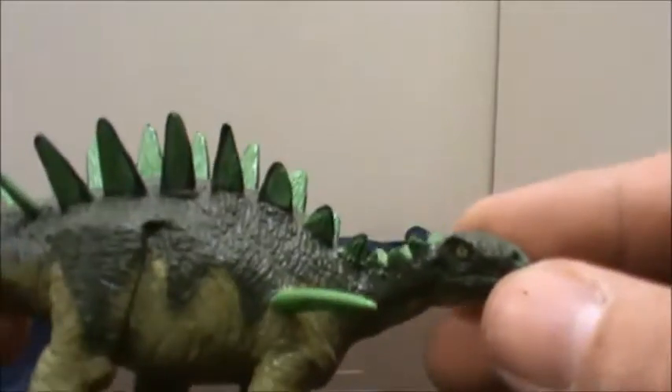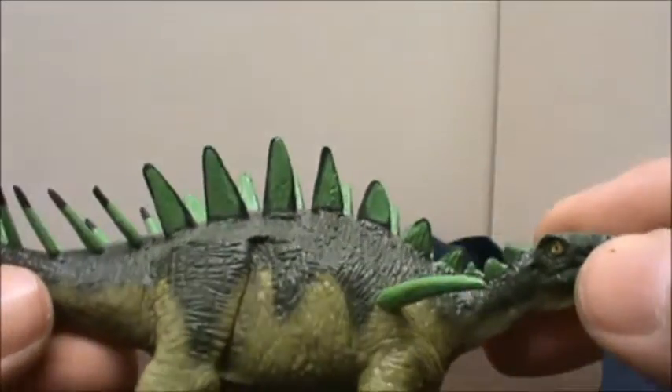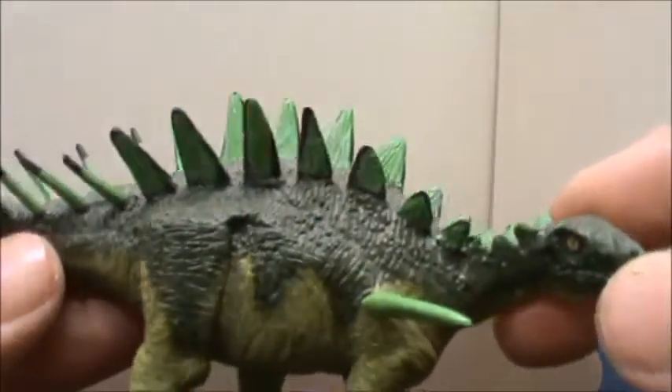Looking at it even closer, we can see that this one has a similar skin pattern to the Pachyrhinosaurus, with kind of some pebbles and wrinkles in the skin.